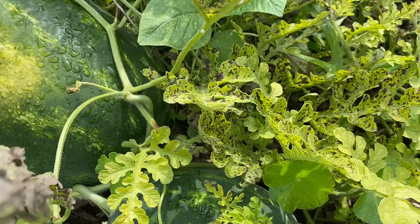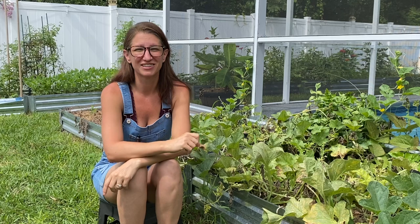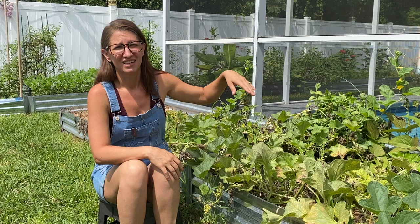I know that some of you are going to tell me that growing watermelons in Florida is the easiest plant to grow in our super warm climate, but for some reason watermelons have been my nemesis for a very long time. The first year I tried growing them, I planted sugar baby watermelons from seed in my raised bed at my old house. The vine started growing like crazy and I didn't even get one watermelon to pollinate.